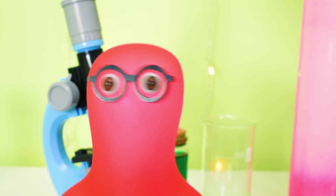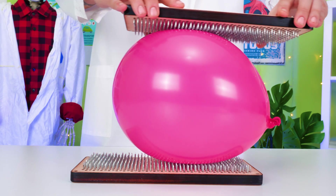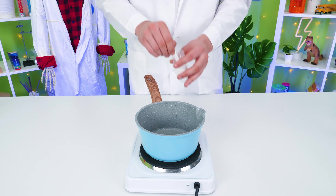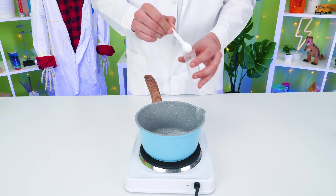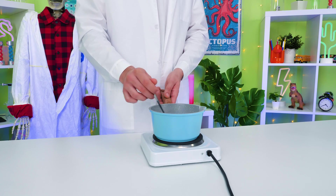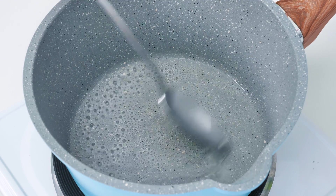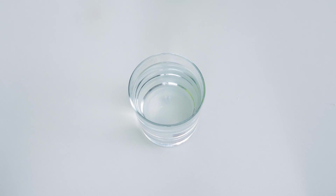A big kaboom will happen! Hide, everybody! And one more spoonful! And then a hundred milliliters of water! That should be transparent! And you should be able to close it with a lid! There we go!